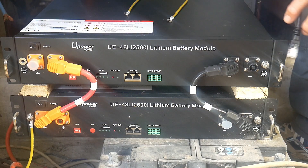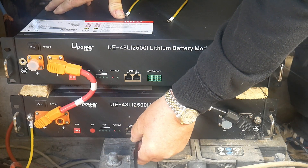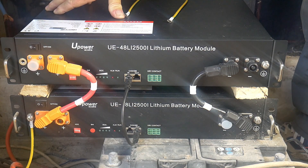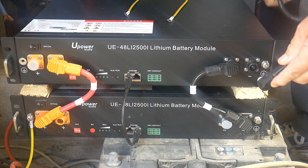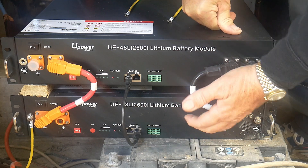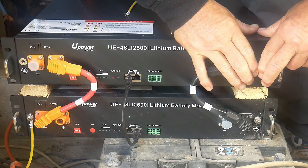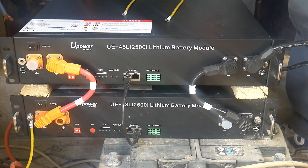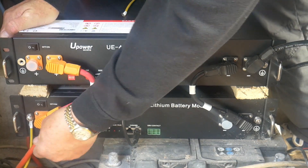Now the cable itself — this goes from here to there. The negative that goes to the inverter goes at the top battery. And same thing with the positive — it goes at the bottom battery.